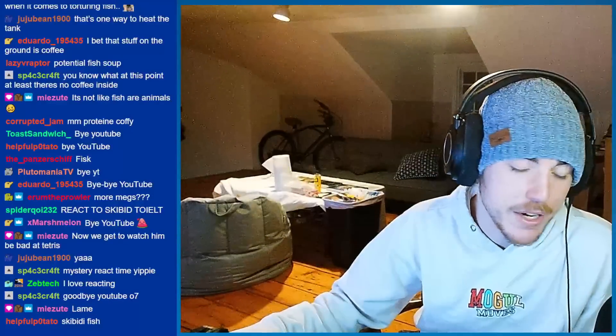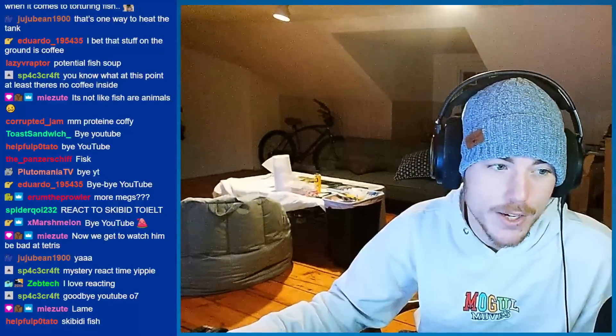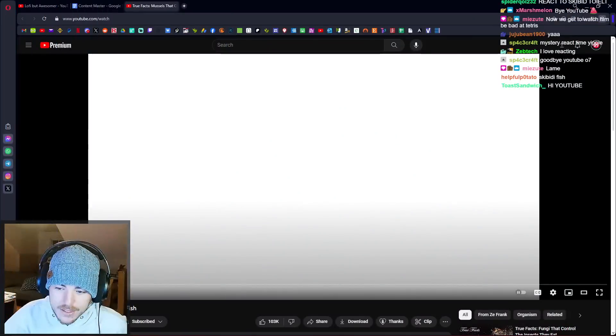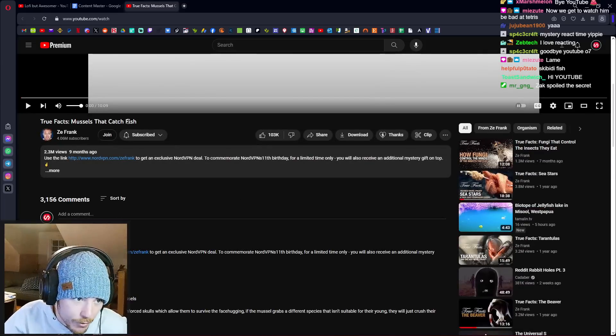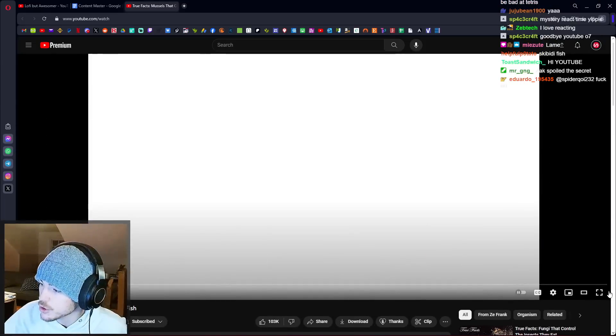This is actually a topic I find very interesting, and I finally feel ready to watch this video. I've been hesitant to involve things that are not fish on the channel, and this is still about fish. It's about mussels that catch fish.